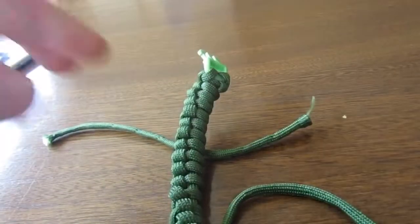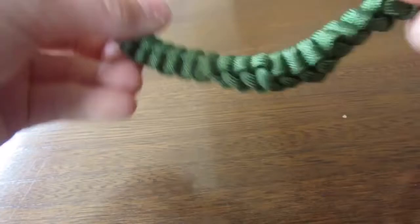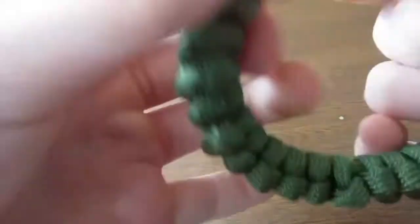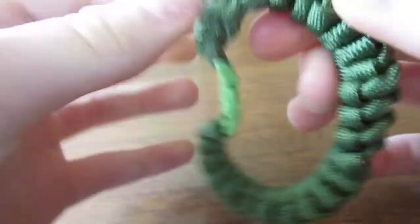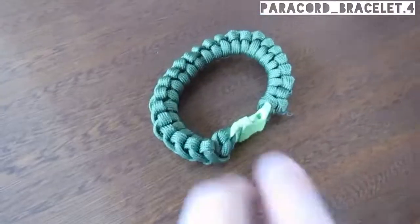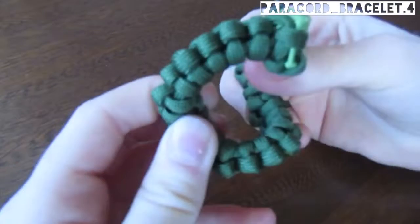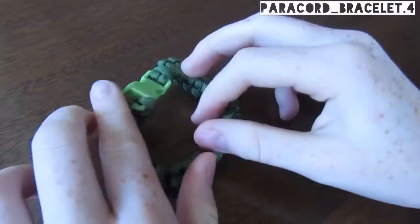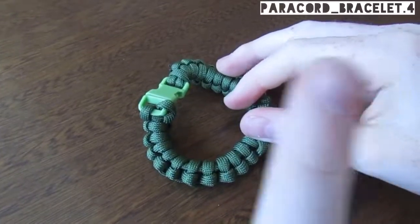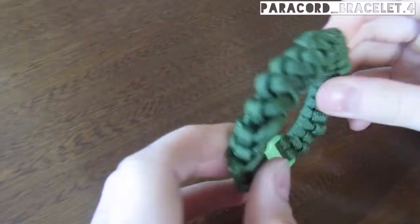There you have it — the paracord bracelet! If I just clip that and turn it around — there I have the bracelet. Make sure you like and subscribe and follow my Instagram, which should be in the top corner up there. Thanks for watching, see ya!